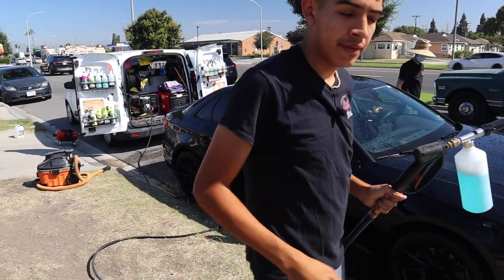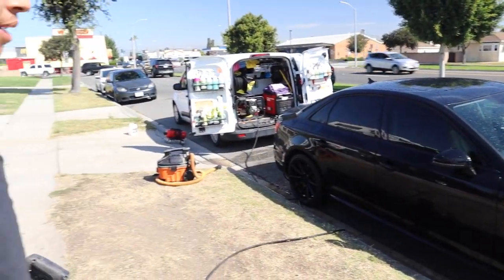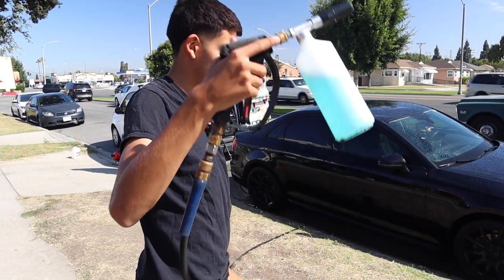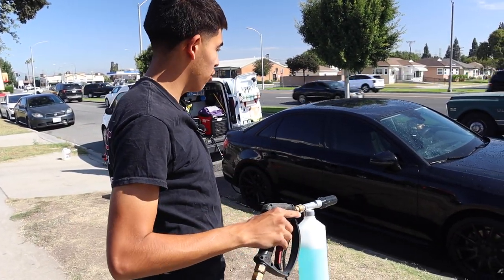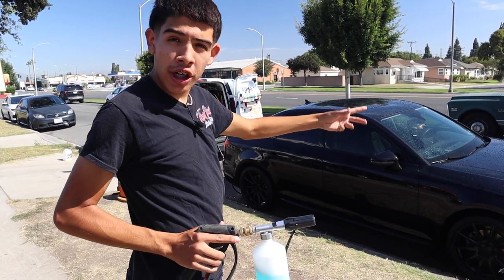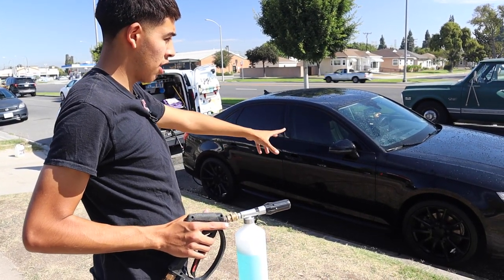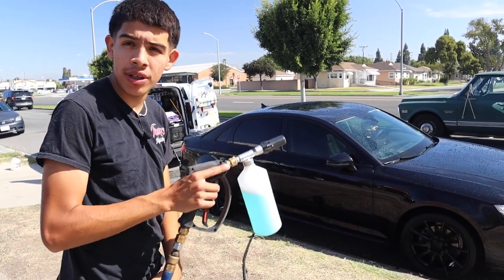So the first thing is you wet the rims — I wet the rims so he can get started on them. Then since I'm going to pre-foam and pre-rinse it, I'm going to foam it up real quick, allowing us to start working on the wheels while the soap does its thing lifting up the dirt. Then once we're done with that, rinse it off and go in with the contact wash.